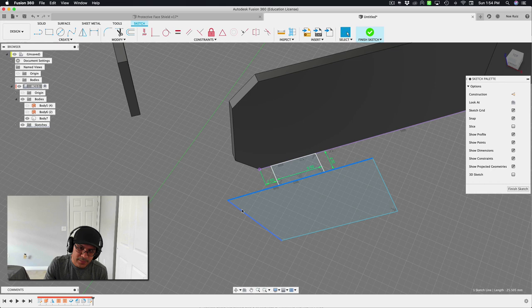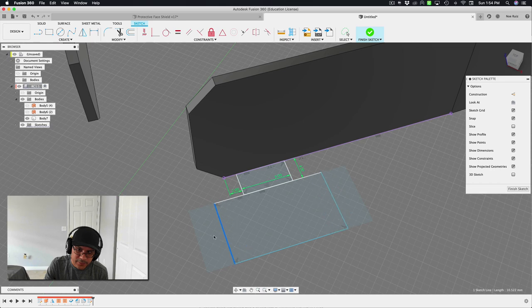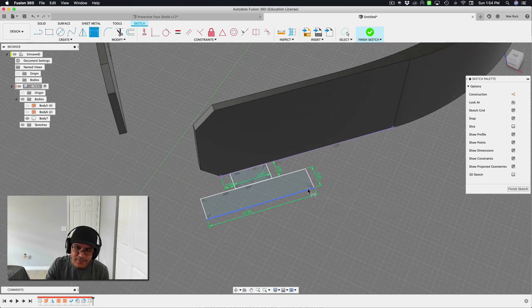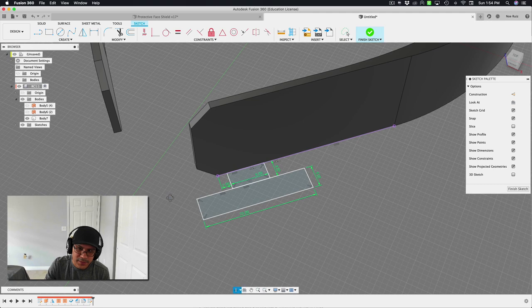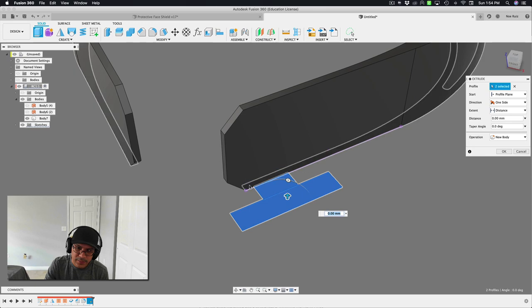I'll use a collinear constraint to connect the line with the projected edge. Then I'll add dimensions: 2mm distance, 8mm length, 4mm width. I'll create another rectangle and use a midpoint constraint to center it. I'll add perpendicular constraints on the corners. Adding a dimension of 23 and 5, that's our nub shape. Hit stop sketch, then extrude these two rectangles — going up about 13mm, with a 2mm offset from the bottom using an offset plane start.